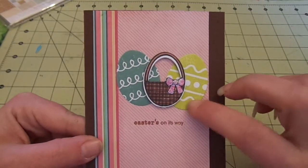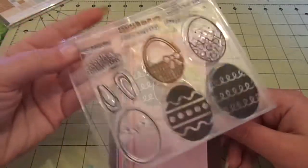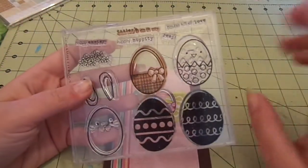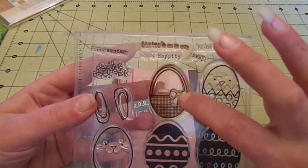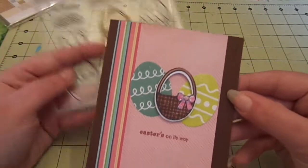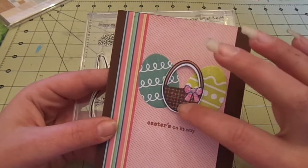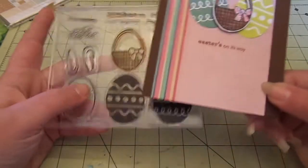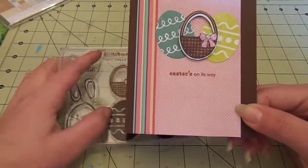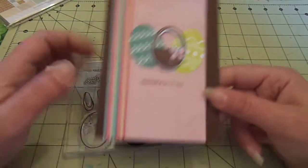The eggs and basket are from the Paper Tray Ink Scrambled Eggs Stamp Set, and I used the matching egg dies. There's one regular egg die and one with the basket cut out. I just stamped the eggs and put them straight down, then colored the basket a bit and added stickles to the bow and popped it up. The sentiment is also from this set — it says 'Easter's on its way.' I haven't finished the inside of this one.